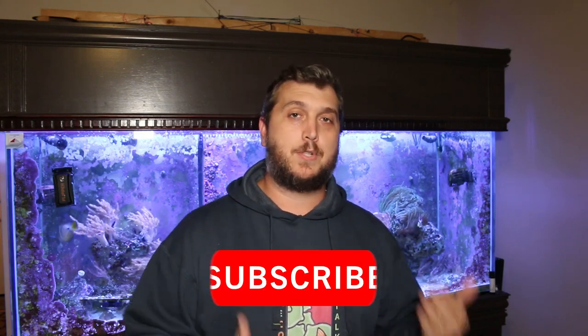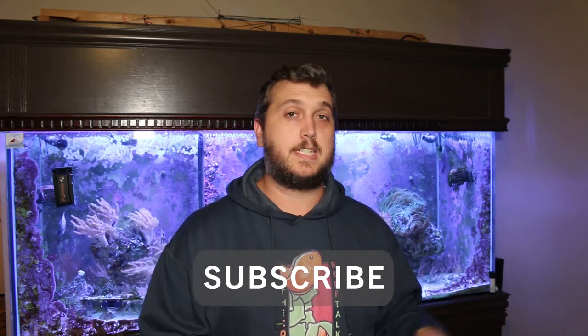We're going to jump right into it, but before we do — the best way to know when videos come out is to be subscribed to the channel. If you're new here, please consider hitting that subscribe button and checking the bell icon. If you want to see previous videos like when we added sand to the tank, or the full review of the new Aquatic Life light fixture, click up here or check the link in the description.